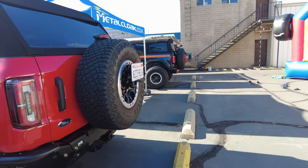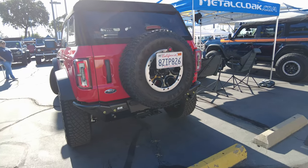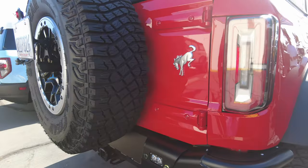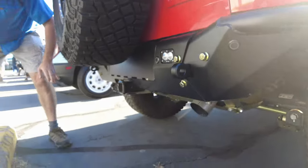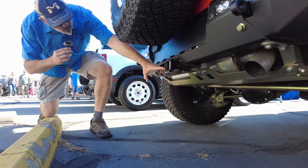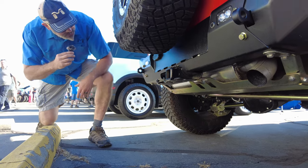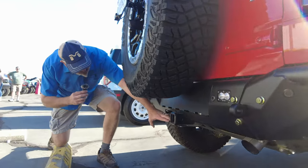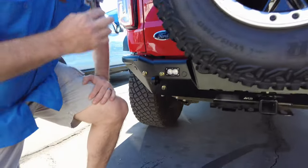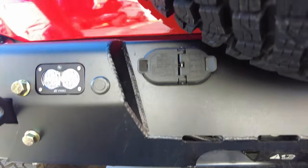Our rear bumper follows that same pre-runner design with a combination of tube and sheet. It's interesting what Ford decided to do with so much protection down there for the trailer system and plugs. We moved that up, but you can chop it if you want to — we haven't done that yet. You can leave it down there and use that system, and if you want to leave your plugs down below, we have a little cover that goes into that plate.